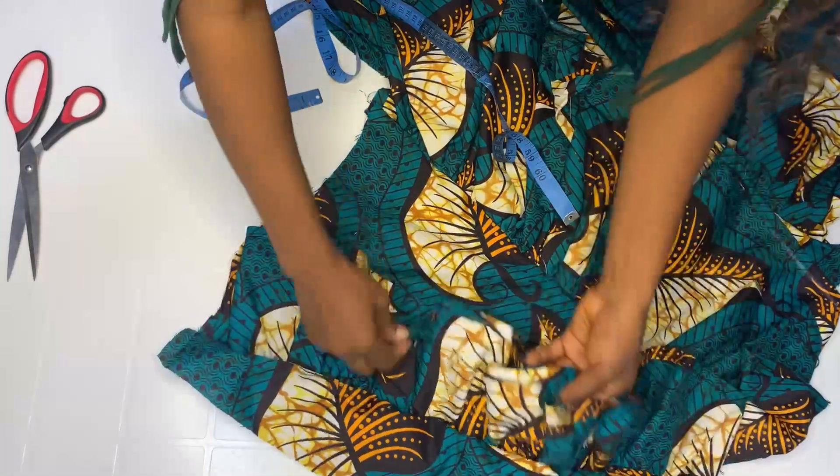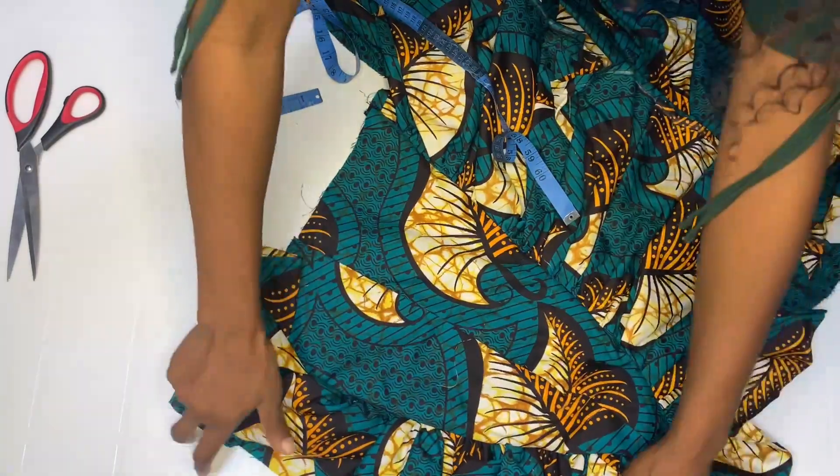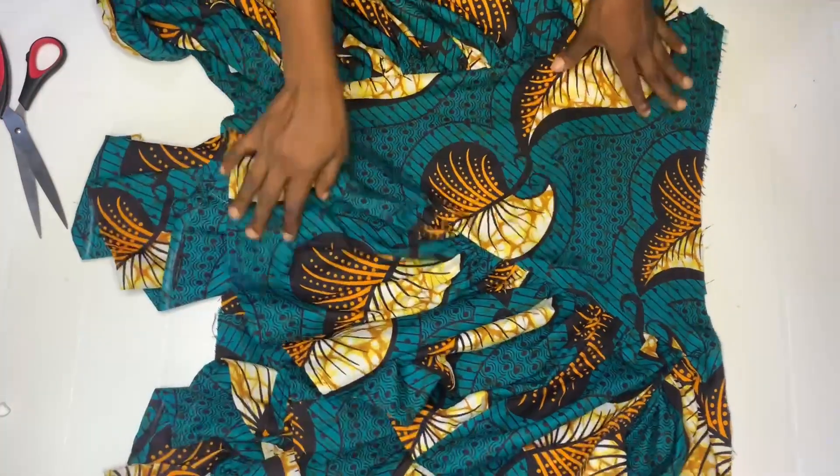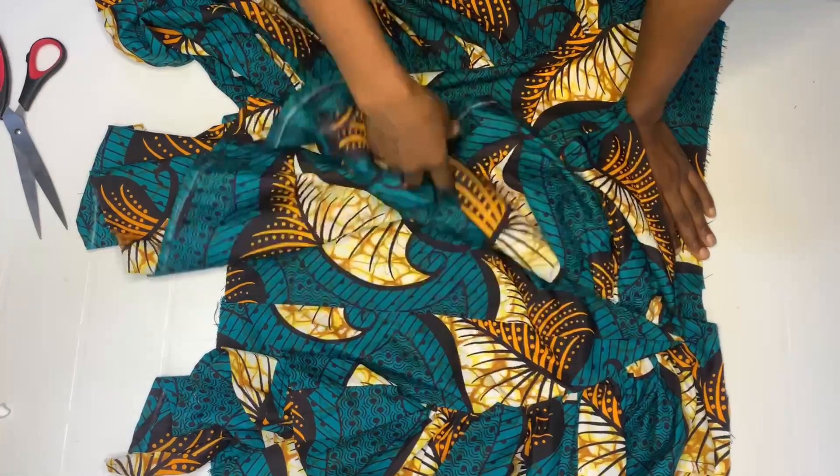When you're done, mark your half inch and join by half inch. After adding the second piece, this is it.